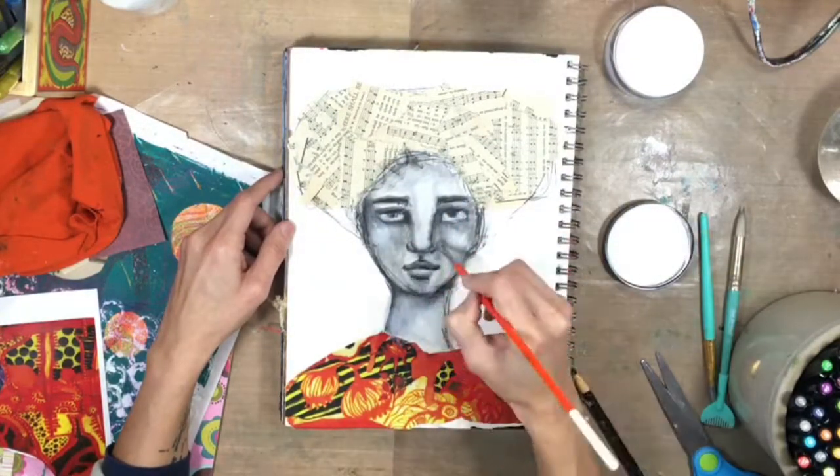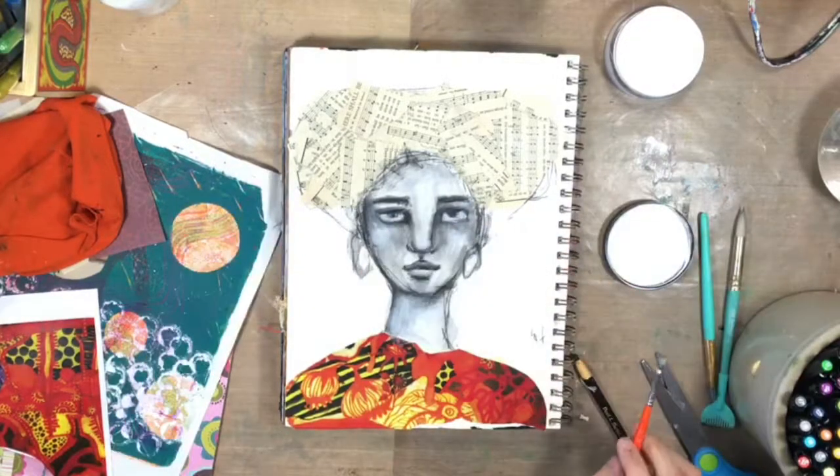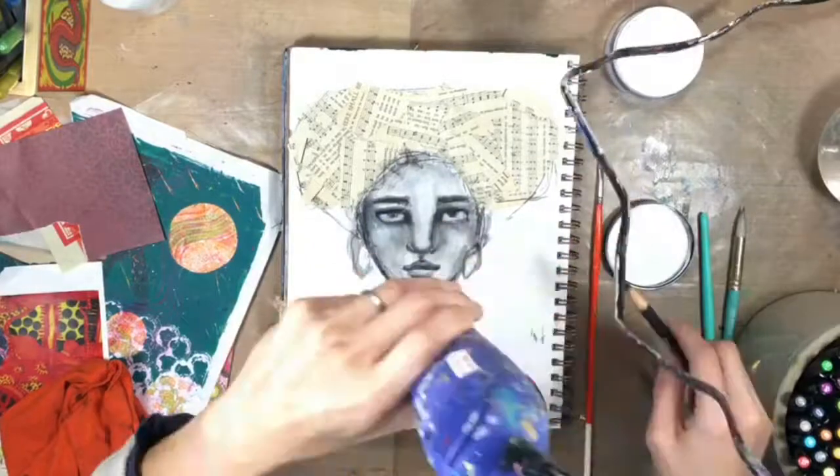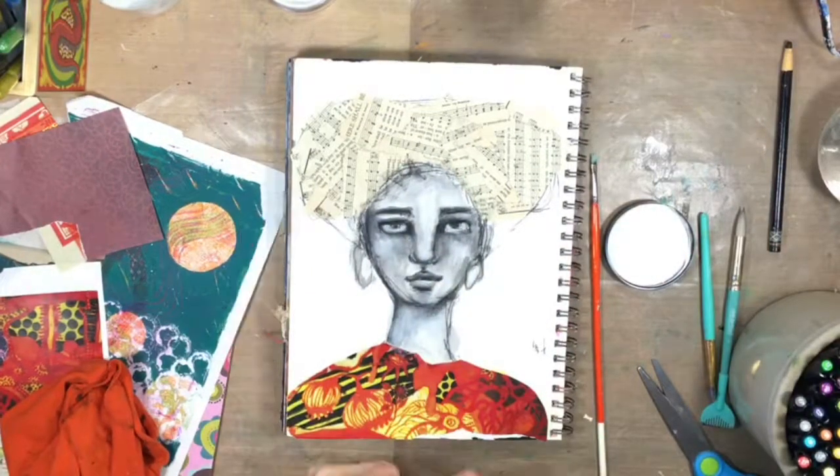I didn't measure this ahead of time, but oftentimes when I go to draw I'll just start from the chin, and I roughly know where the features go, so I just draw it in from the chin up.